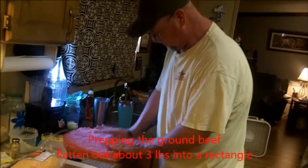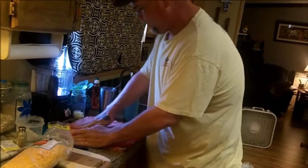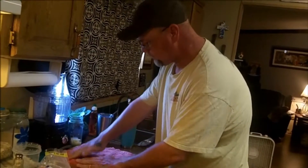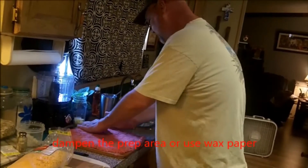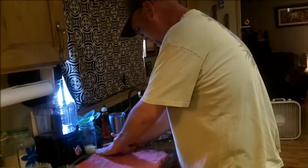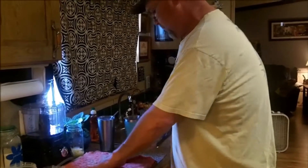Now we've got about a three-pound pack of ground beef. You're going to press it out to a rectangular shape and try to make sure it's even in all spots. A tip is to dampen the prep area with water or use wax paper so that it won't stick when you've got to roll it up.